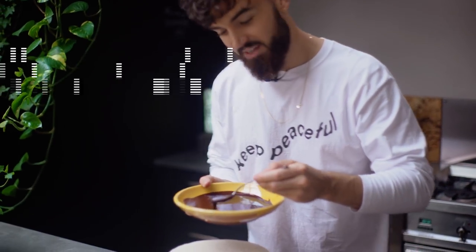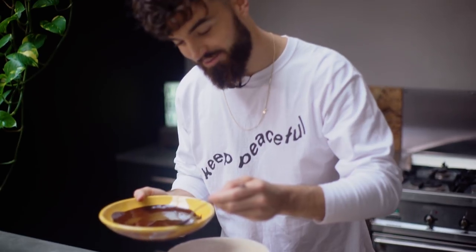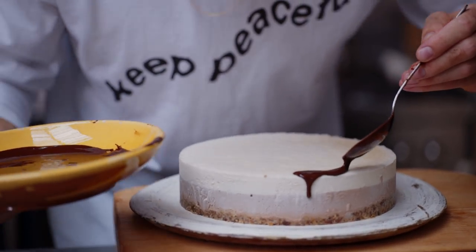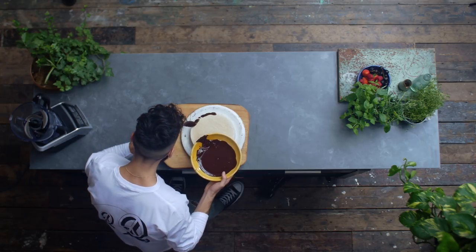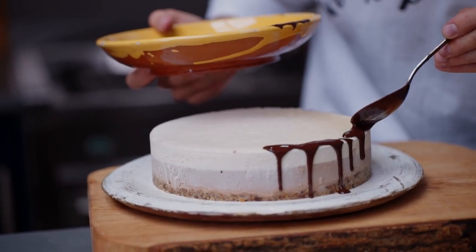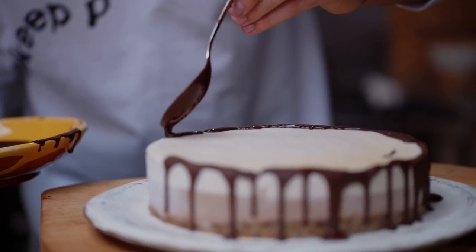I'm going to try and go slightly fancy — it's quite difficult, especially when the cameras are on you. I'm going to go just round the sides and do some nice droplets. This is really chocolatey anyway so you don't actually need this, but it will look really cool. Usually when I do my Instagram pictures I take ages doing this, but this is probably the quickest I've ever put chocolate on a cheesecake like this before.